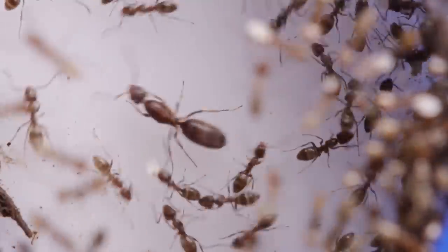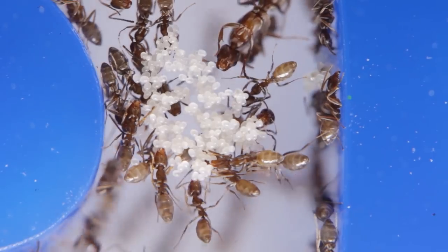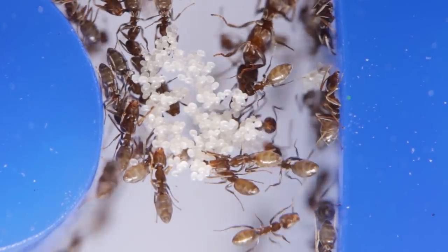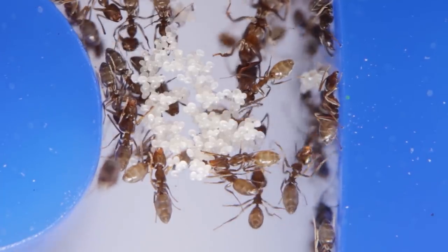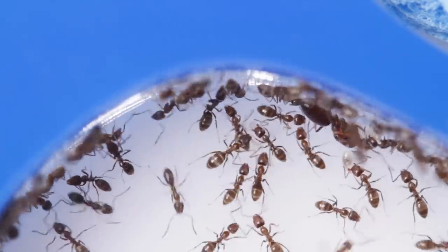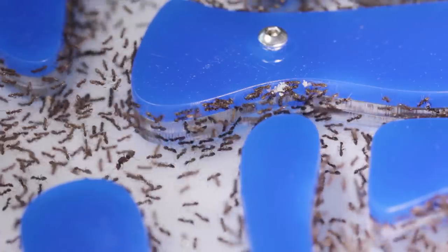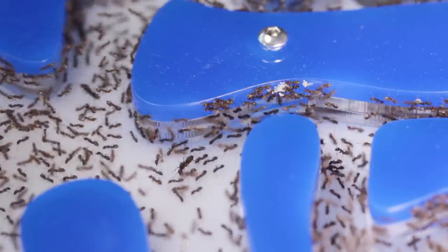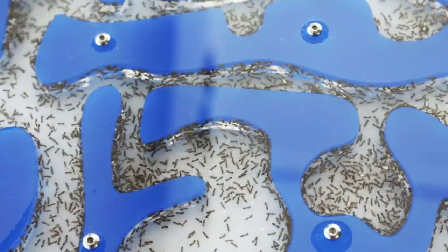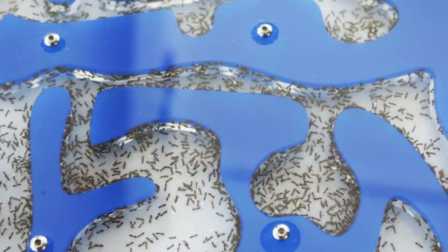I suspect this could be a survival strategy — if the colony were to encounter some sort of danger, such as a harmful mold outbreak or an attack from a predator. With them being separated, it increases their odds in having at least a few of their queens survive, and thus allow them to continue on the colony's lifespan. Not having all your eggs in one basket, as the saying goes. Quite a clever adaptation.